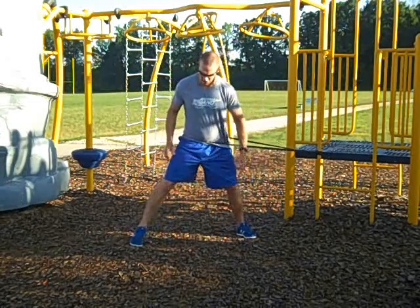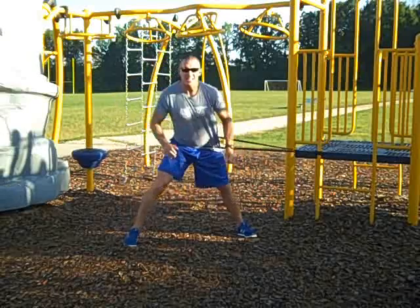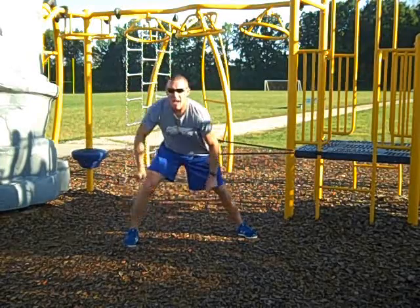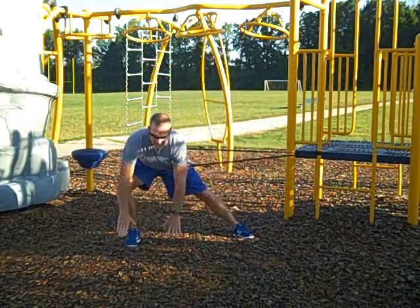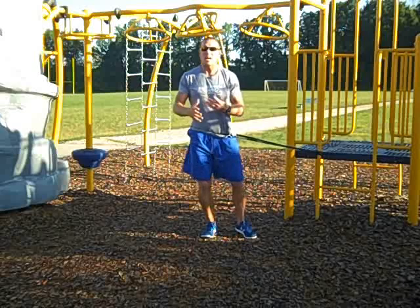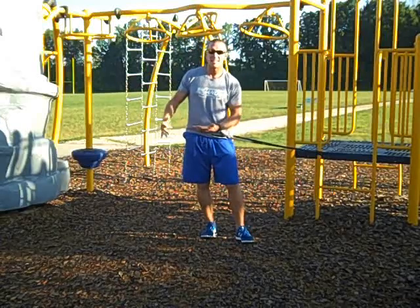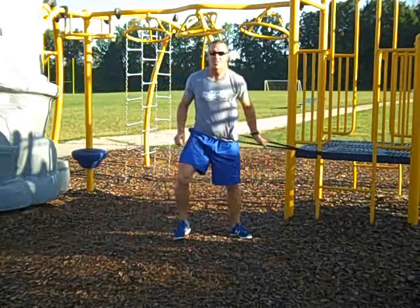First of all, we'll go into just a side lunge, and I'll just have them reach into it. They can reach across, they can take themselves down and reach back so they get more thoracic spine stretching. They can go ahead and take a double arm reach, reach across, reach down. You decide what you want to do with their arms — multiple ways to get them laterally lunging using the band as an assistive device.